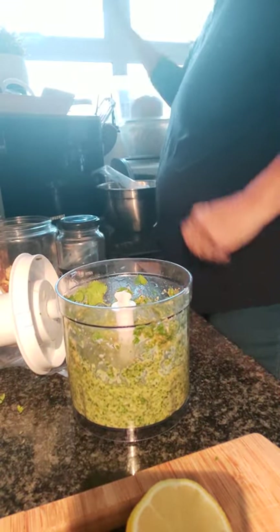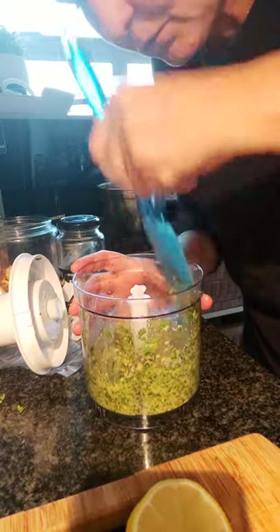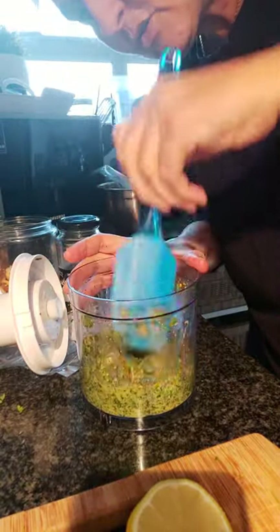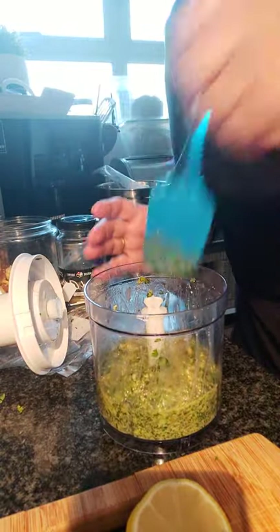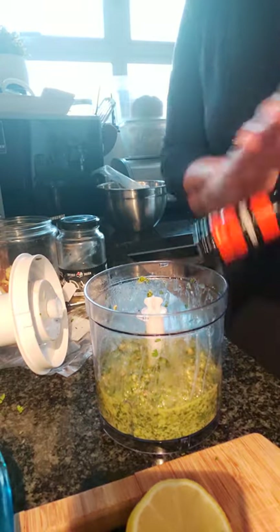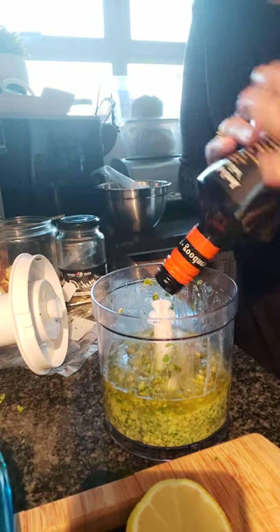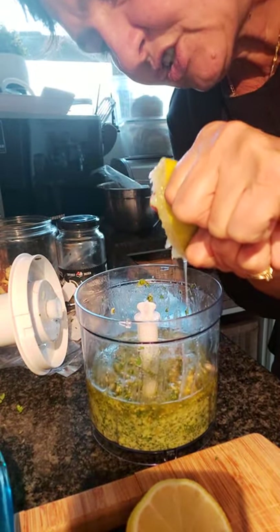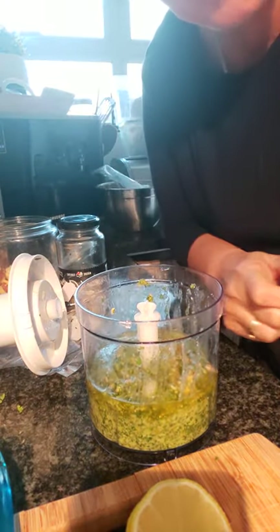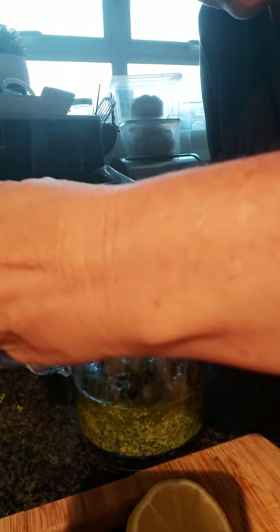Let me just find the spatula and clean the sides, and make sure that all the leaves have been chopped. That's wonderful. I will at this stage add some extra olive oil. Oh, heavenly — absolute delicious! This is something that you can make and keep in the fridge for about 10 days, although sometimes it doesn't last that long. Let me just get that little lemon pip out there.